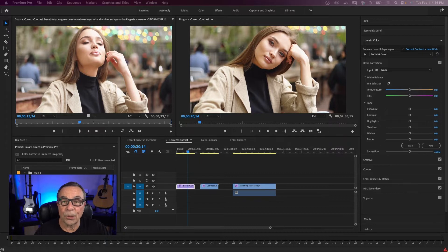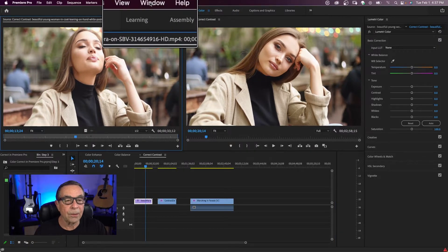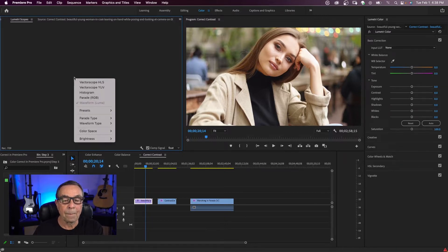The first step should be to adjust your blacks and whites, or your contrast. I'm in the editing workspace right now. To do my color correction, I want to come up here to where it says Color and click on that. I want to make sure my Lumetri Color and Lumetri Scopes are checked. So first we're going to adjust something called the luma — that's the brightness of your clip — and we're going to use something called the waveform scope. If I right-click on the Lumetri Scopes window, I come down to waveform type and click on Luma.